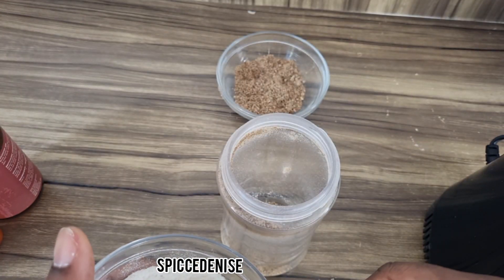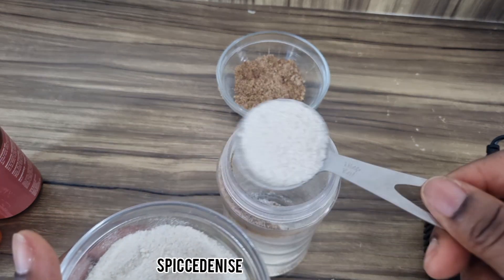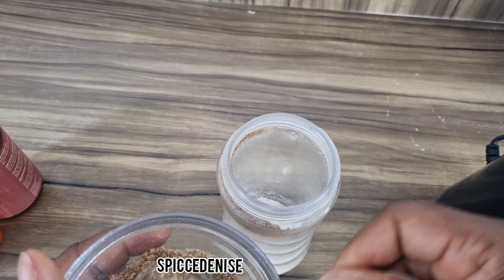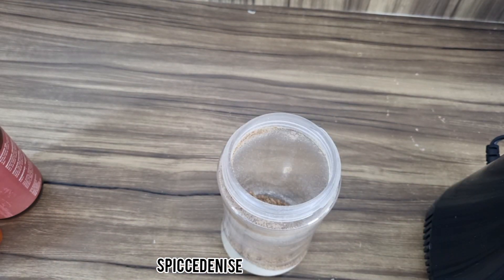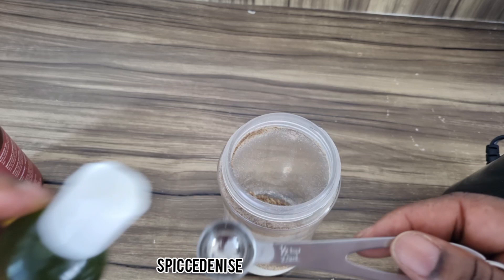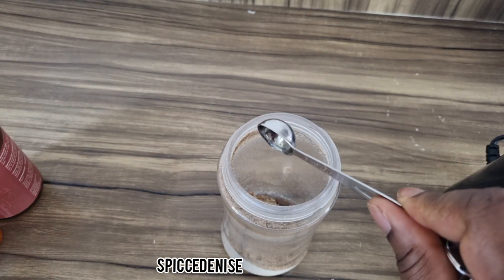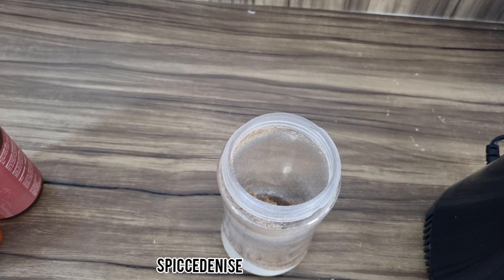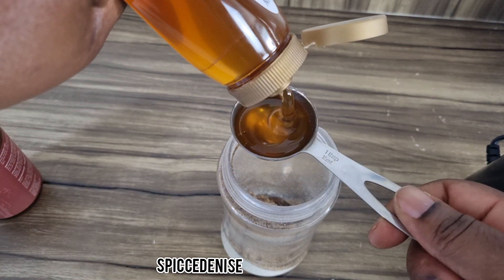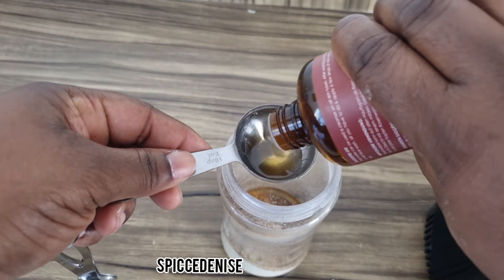For this I'm going to use two tablespoons of rice, one tablespoon of flaxseed, half a teaspoon of grape seed oil, and two teaspoons of honey.